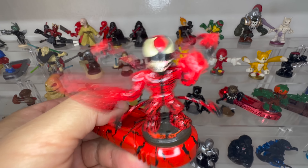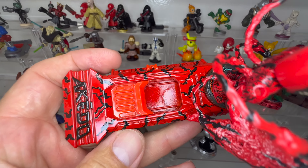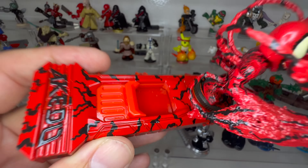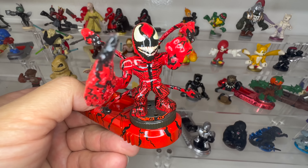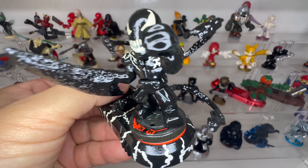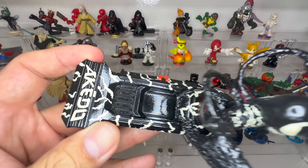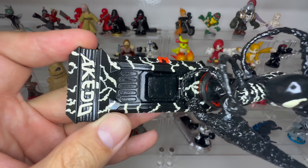This is Carnage, one of our very first custom Arcado Warriors. To this day, he's still one of my favorites. This is the figure that got me thinking, what else can I make? Venom is an exact duplicate of Carnage with a different paint scheme. He was a surprise reveal during our Carnage battle test video.